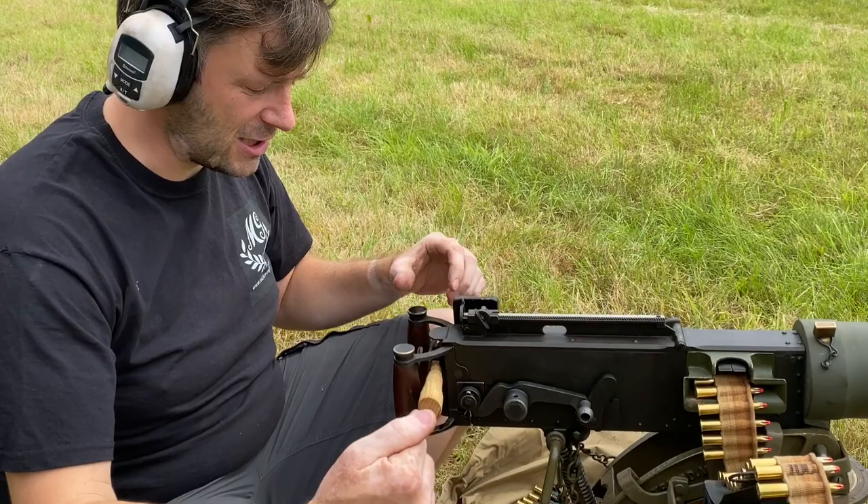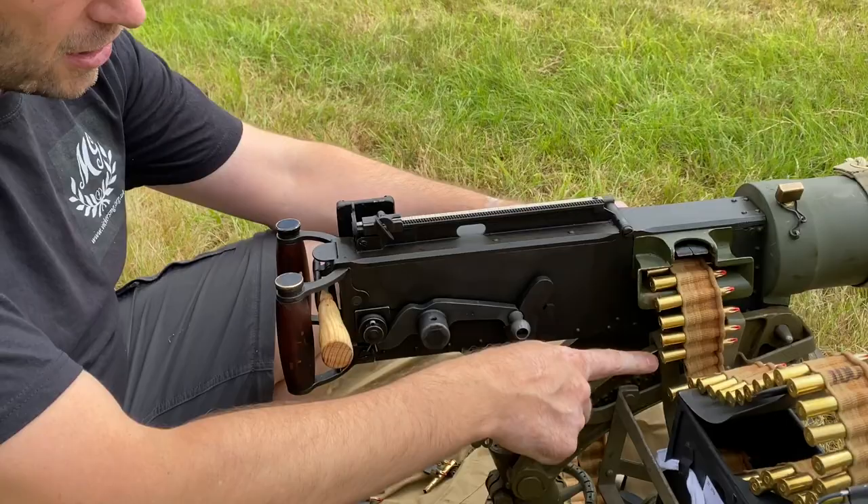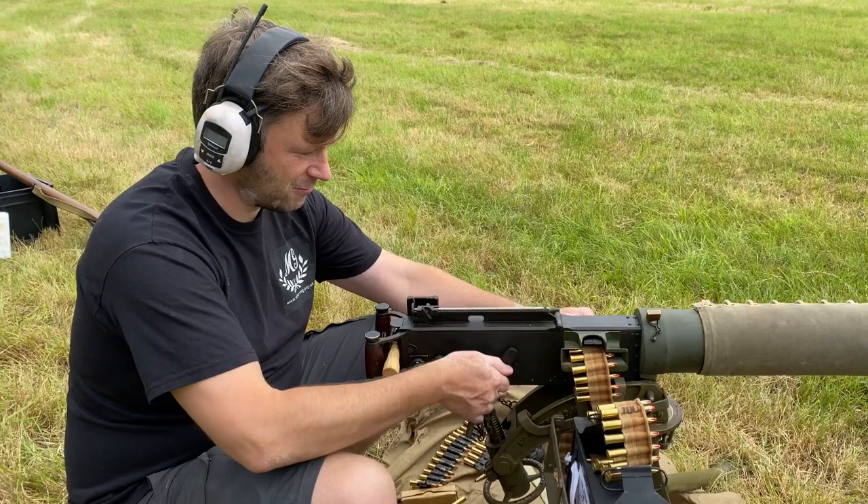So now we're trying something called punch firing. Punch firing is where we've put something solid in between the safety and the trigger, and we're going to cock the action. On our second cock it will fire and start to fire. I've taken a round out so it's only going to fire six rounds, but this is how punch firing works.